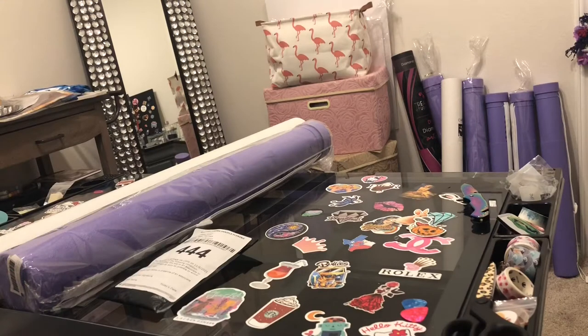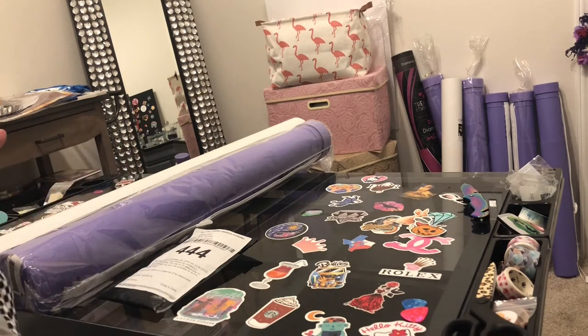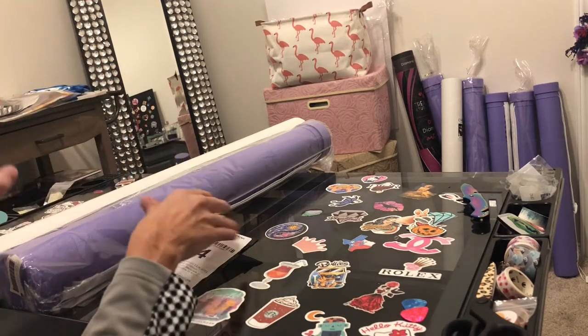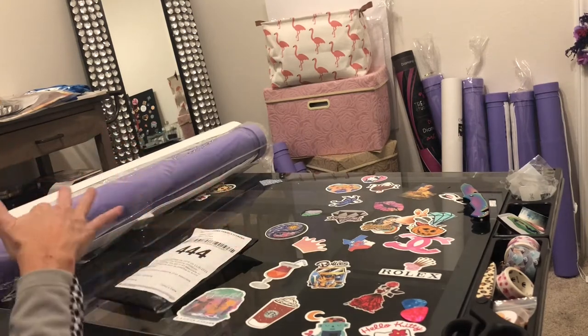Hi everybody, this is Kara, aka the Principal Painter. This evening on Friday I am unboxing a few things for you and talking to you about my Craftably retreat — it was so much fun. Michael and Amy, the owners of Craftably, are second to none. But before I unbox the Craftably items — and these are only two of the things I purchased — I purchased something else.